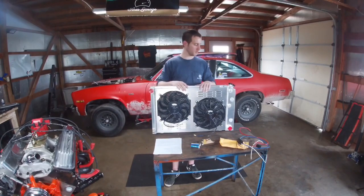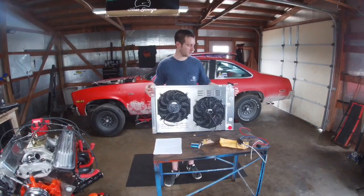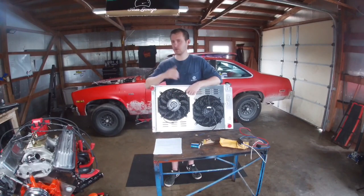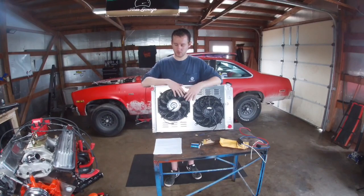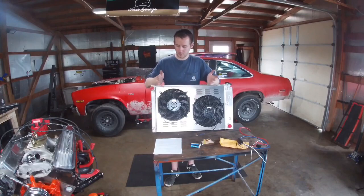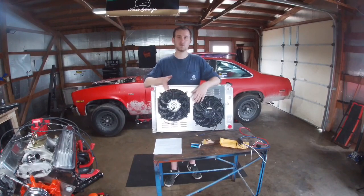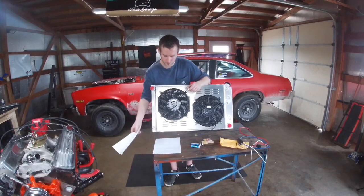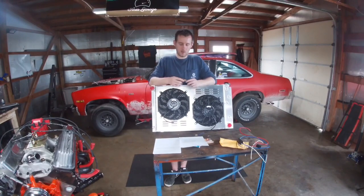Cooling-wise, it does hold more coolant — the side tanks are definitely a lot bigger. According to the manufacturer, it is 35 to 45 percent more efficient. For the break-in on the old setup I put in a little over four gallons of coolant and water, so we'll see if this one takes more or less. It also comes with a temperature sensor — 3/8 NPT threads with a brass probe.